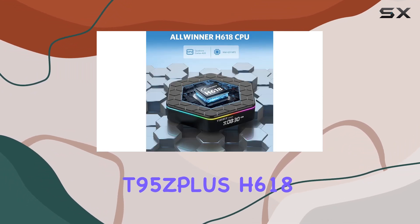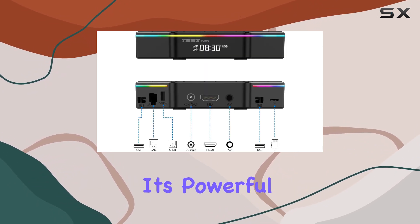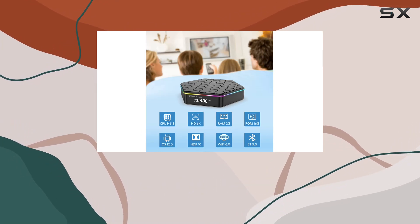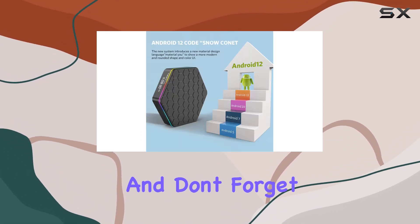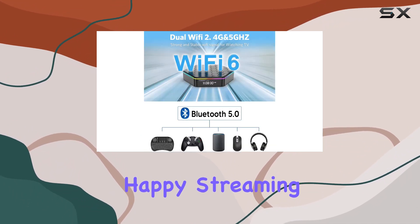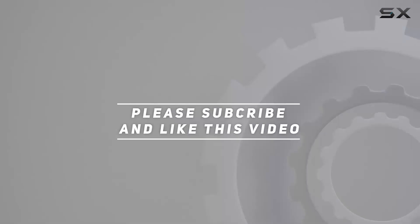In conclusion, the T95S Plus H618 Android TV Box offers a feature-packed entertainment experience with its powerful hardware, impressive connectivity options, and high-resolution support. Stay tuned for more tech reviews, don't forget to hit that like button and subscribe for future updates. Check out the video description for the updated price — happy streaming, and thank you for watching!